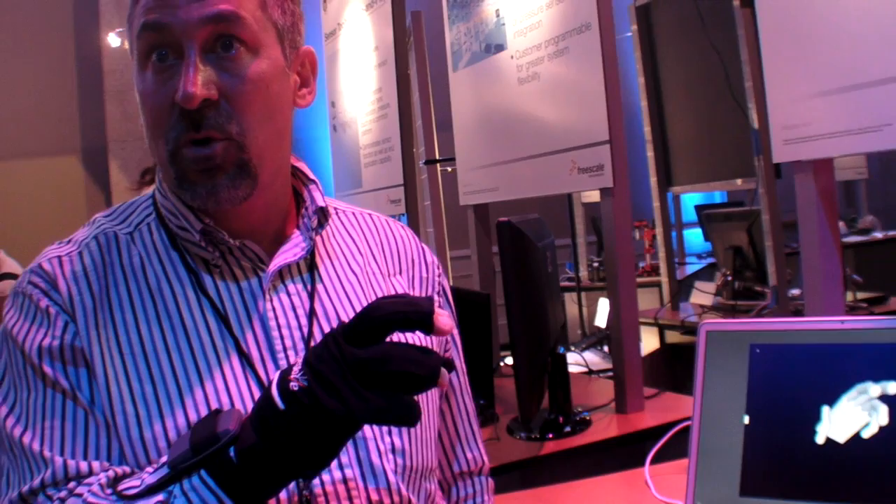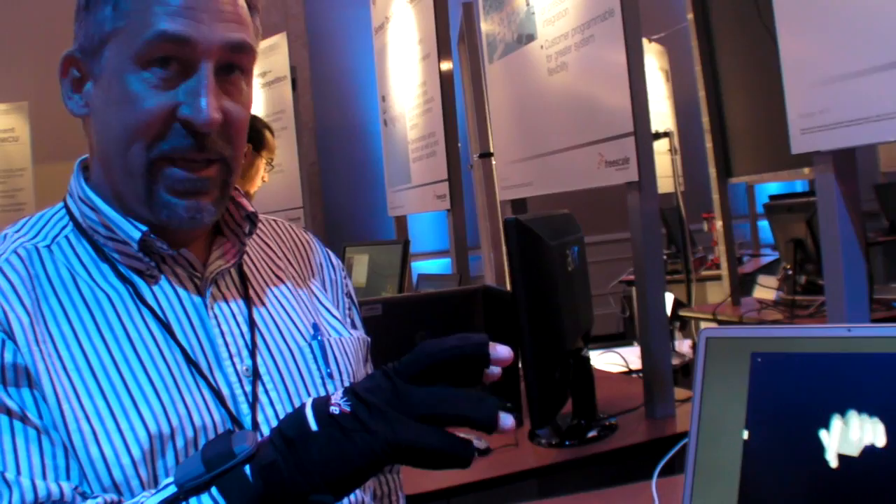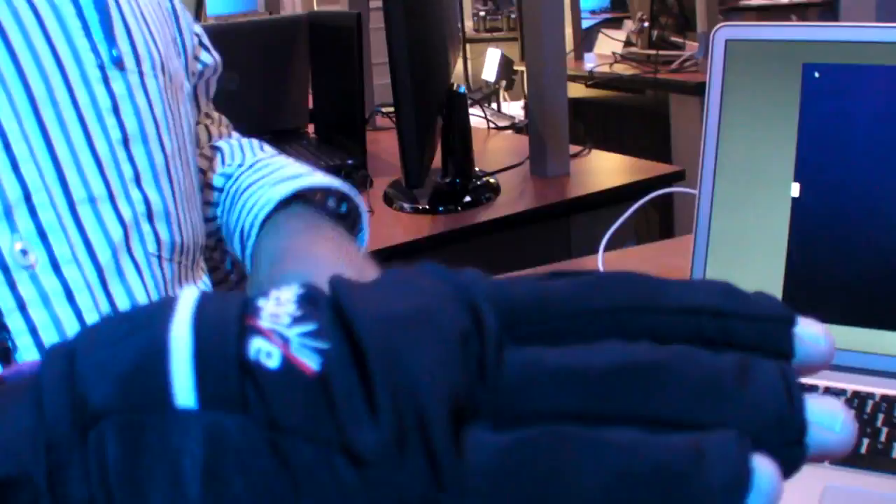This could be the next Wii accessory. It could be. Is it heavy? Are there lots of things in there? No, it's very unobtrusive.